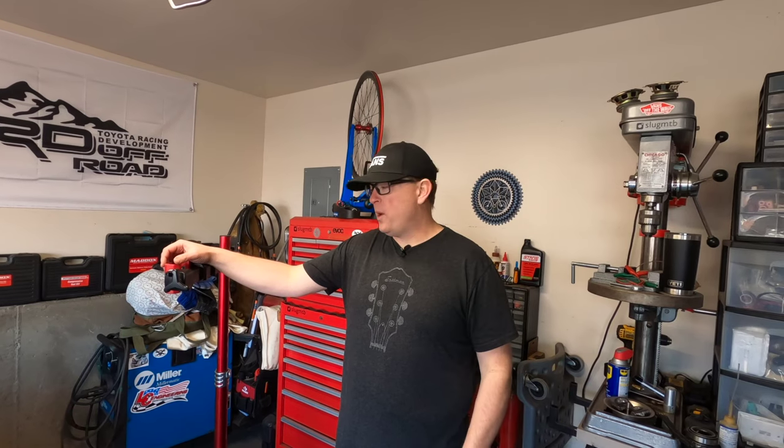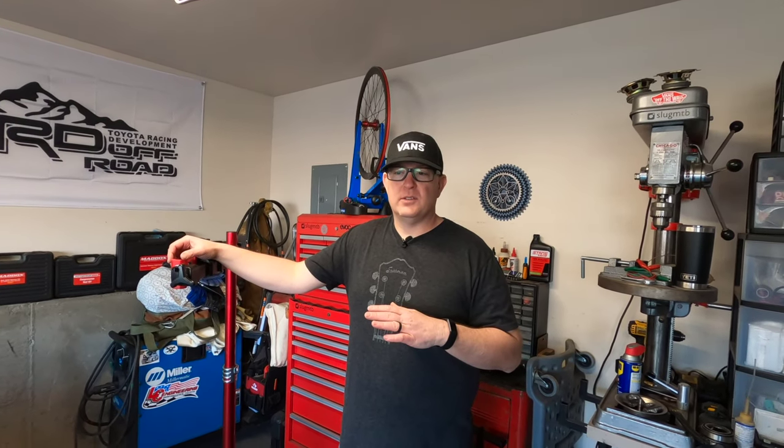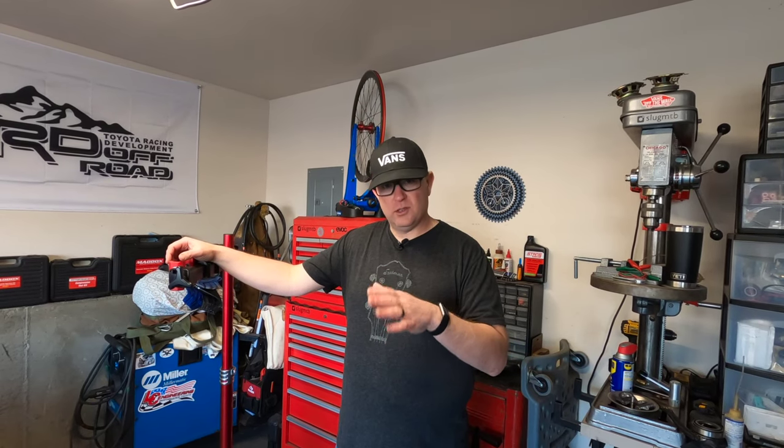What is up mountain slugs? We have a new video here for you. I've had some requests to demonstrate how I wash my bikes. This is how I do it — it's not how everybody does it. There's lots of talk about using pressure washers, not using pressure washers. I've used them for years and I'll show you what I do to use them effectively and not destroy your bike.